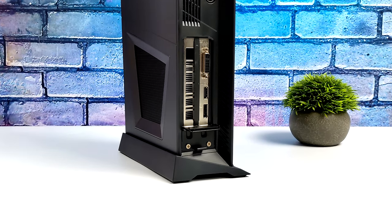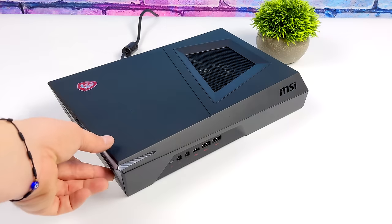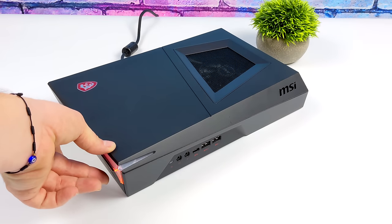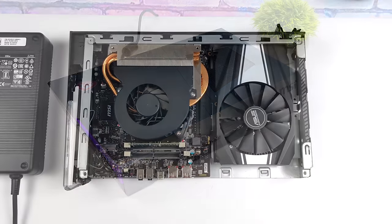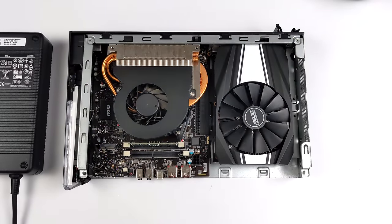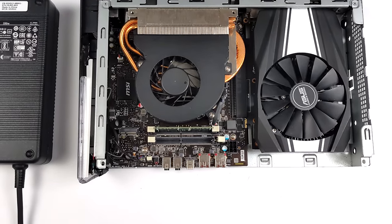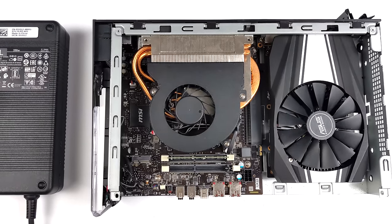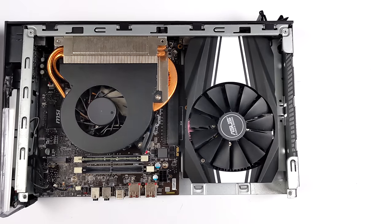Recently the external power supply failed on it, so I had to order another one. I've been looking to upgrade the CPU and GPU, but what was holding me back was the included power supply — it was coming in at around 240 watts and just wasn't enough. Originally this came with a 10th gen i5 and a GTX 1650, but I did upgrade the GPU to a GTX 1660. We still have that 10th gen i5 and, to tell you the truth, for 1080p gaming it's more than enough — but I think it's time for an upgrade.